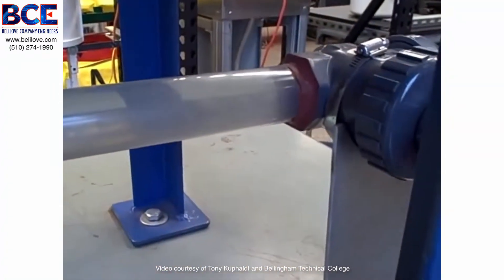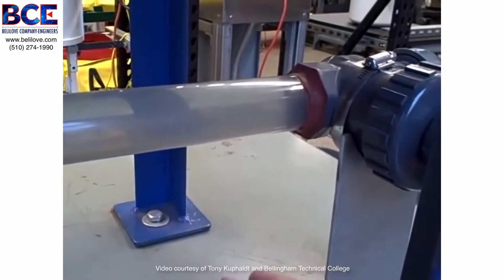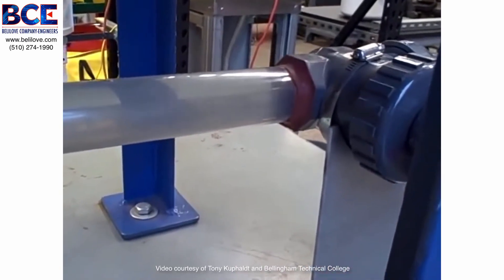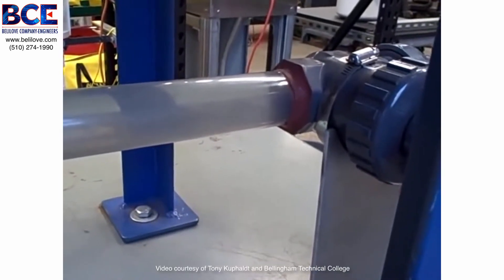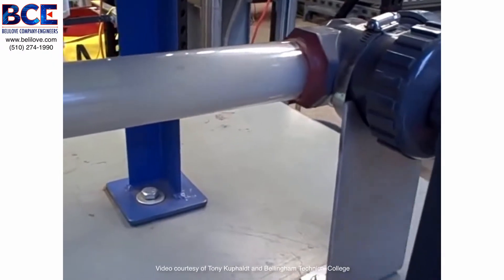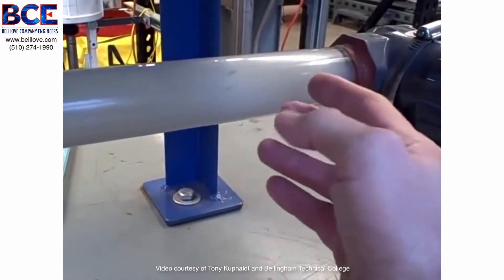You start to hear that sound that sounds almost like rocks going through the pipe. There's no debris, no solid material in here. That solid-sounding noise is really the collapsing of the vapor bubbles as they go back into liquid form. You can really hear it now, and you can see it occurring inside. It's a very pronounced action and noise.